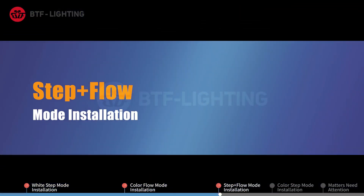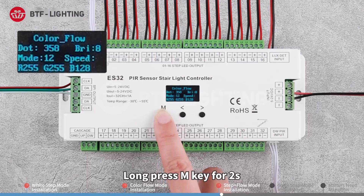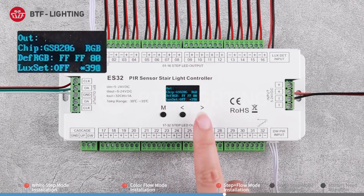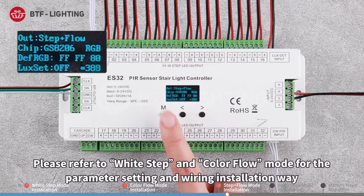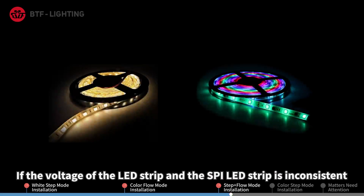Step plus flow mode installation: Long press the M key for two seconds, then switch the work mode to step plus flow. Please refer to white step and color flow mode for the parameter setting and wiring installation. If the voltage of the LED strip and the SPI LED strip is inconsistent, another LED driver with the same voltage as the latter is needed to power it.